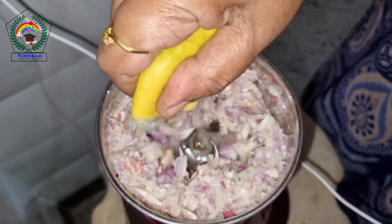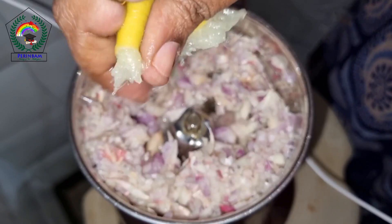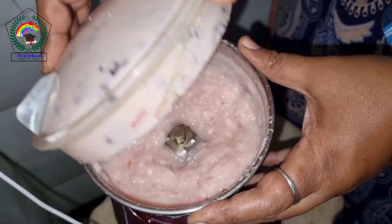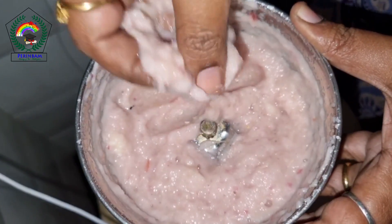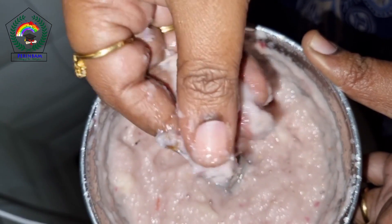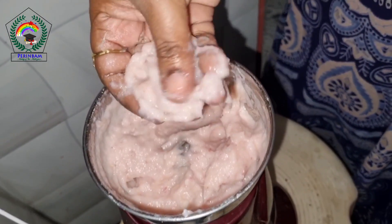If we need water in between, we have to squeeze lemon. It should be made into a fine paste. See now, it is a fine paste.